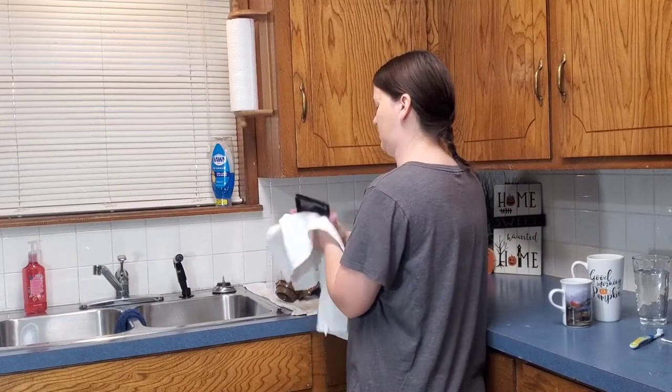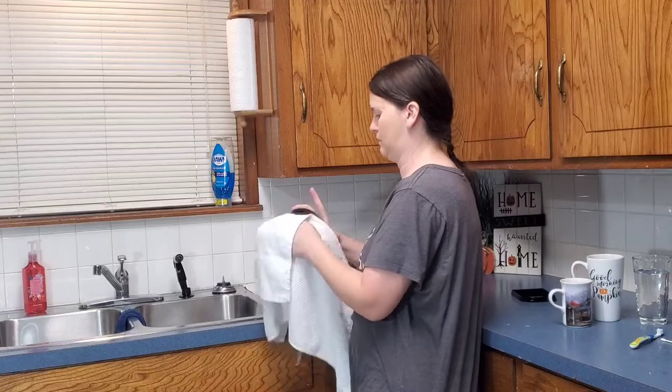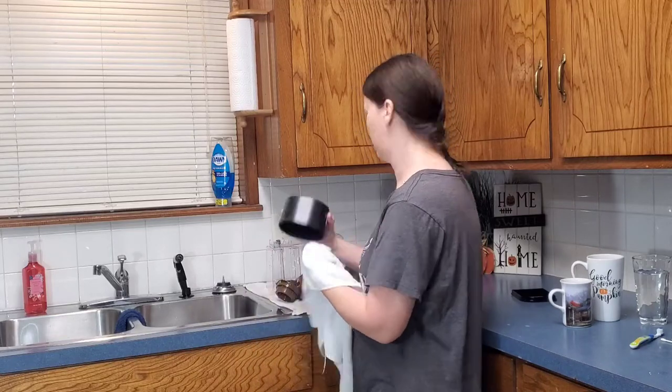I'm going ahead and drying all of the parts of my Keurig with a clean towel before I put them to the side and do a massive clean on my coffee maker.